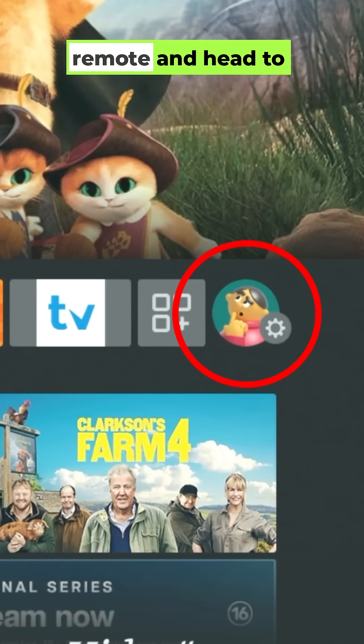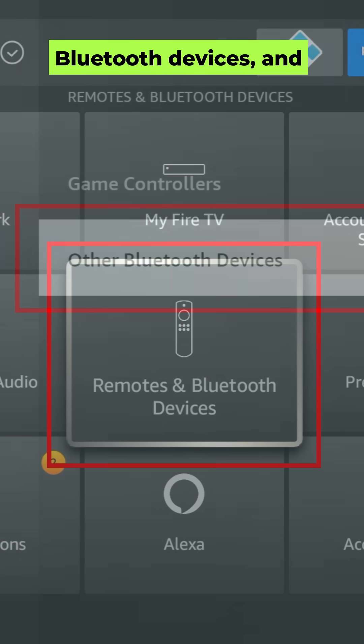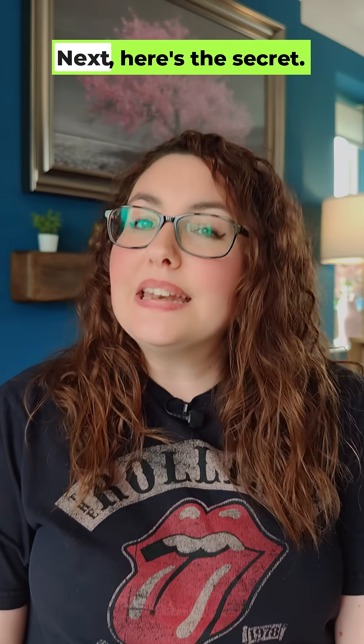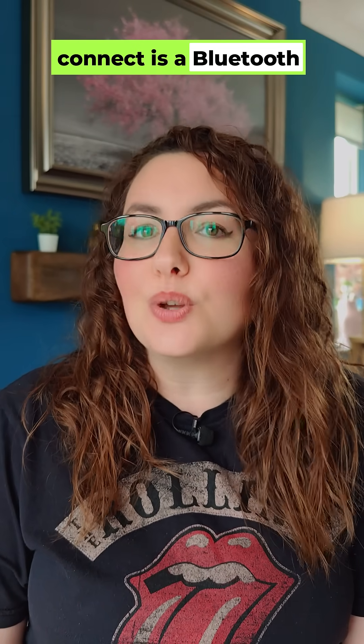Grab your Fire Stick remote and head to Settings. Go down to Remotes and Bluetooth Devices, and then open Other Bluetooth Devices. Next, here's the secret.